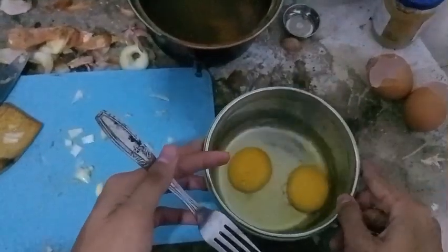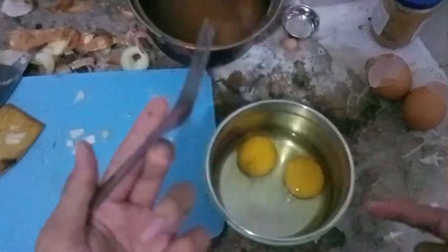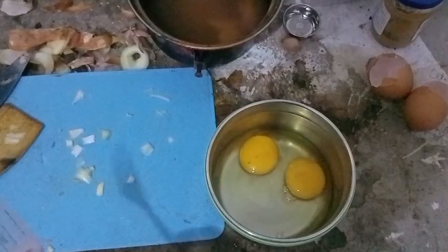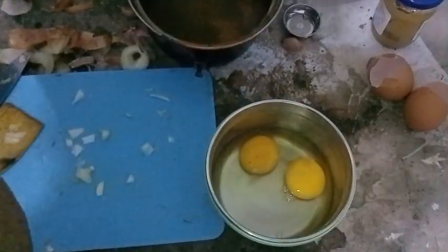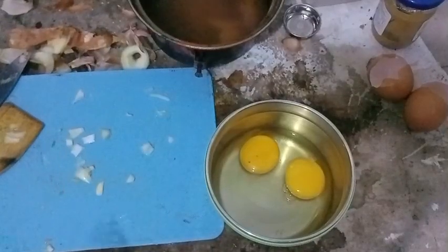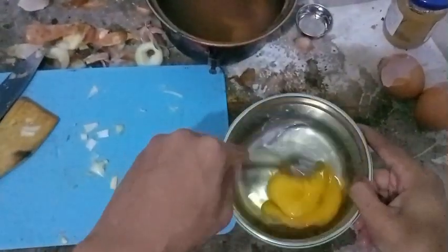Let's go to the next part and make the eggs. For that, I want to wash the bowl first. For the eggs, it's just a simple batter. Let's mix it first.